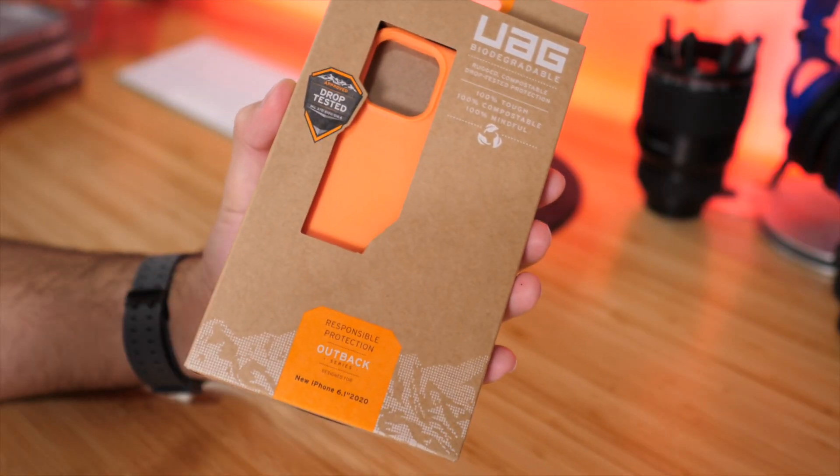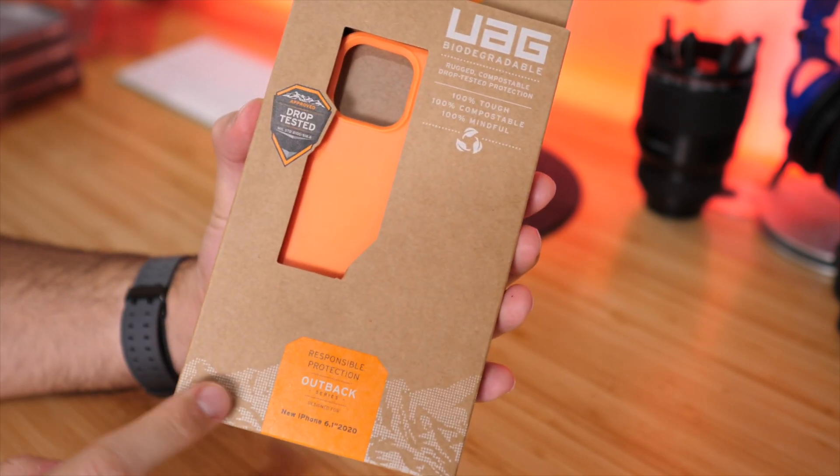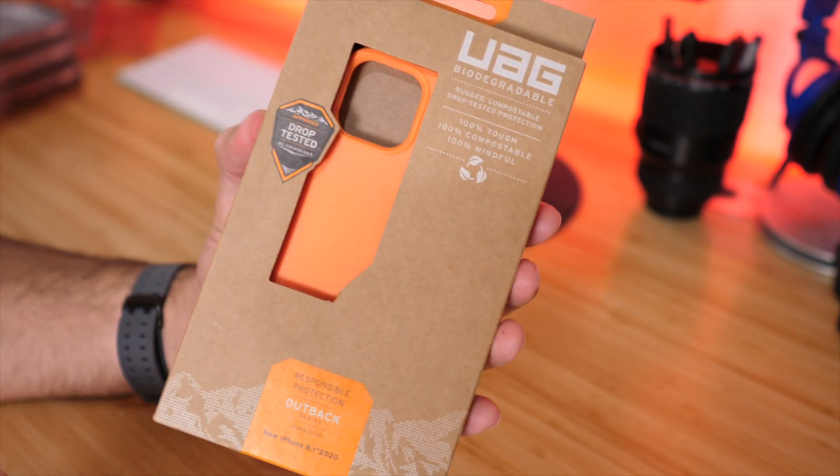This case is the Outback case from UAG. This one retails for $39.95 and is available in five different colors. I have the orange version right here. This is basically their biodegradable, eco-friendly style case. So let's check it out.